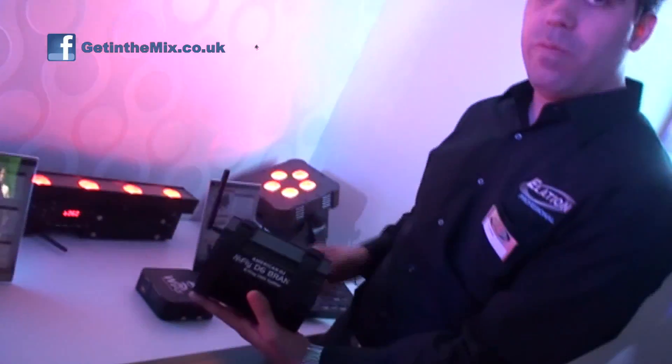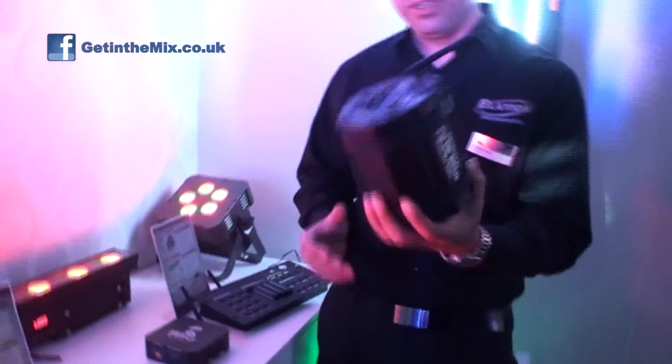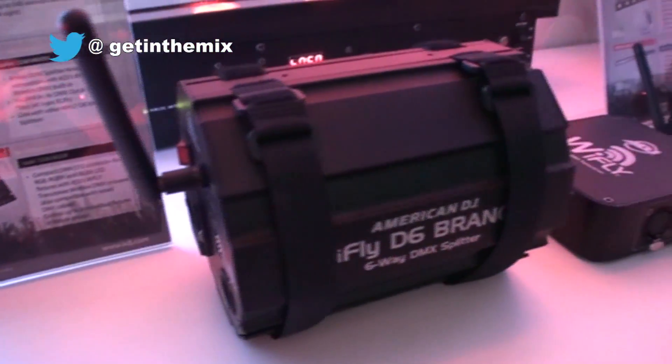If you're doing a bigger production we have our YFLY D6 branch, which has wireless DMX and 6 outputs. So if you're doing a lot more fixtures this is the one for you. We're just really trying to make it as simple as possible for you guys to go out there, uplight your gigs, and not have to deal with all the cables.